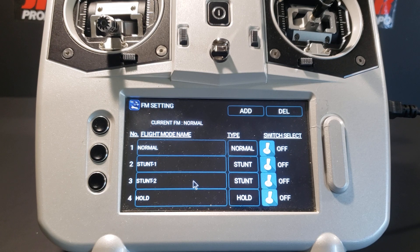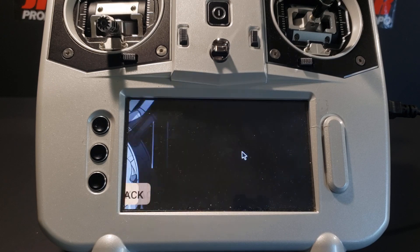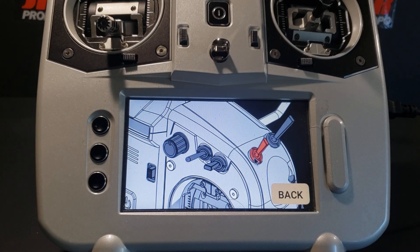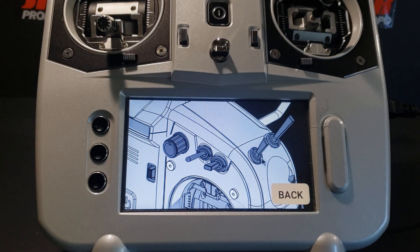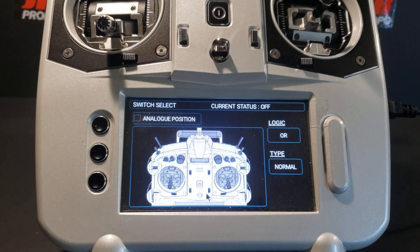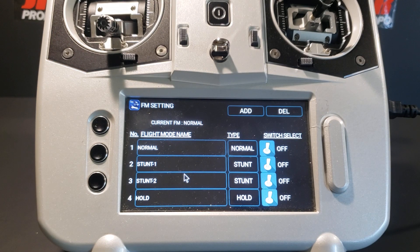For stunt two, we press the image of the switch, press switch K which is once again highlighted in red, and press it once more in the local view. In the small window, the position 2 button has a check next to it — we click that to remove the check, then back out. Switch K is no longer highlighted in red. We hit back twice and we're now back on the flight mode setting screen. At this moment we have no switch assigned to control the flight modes.